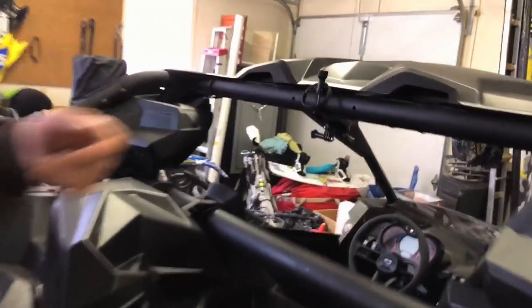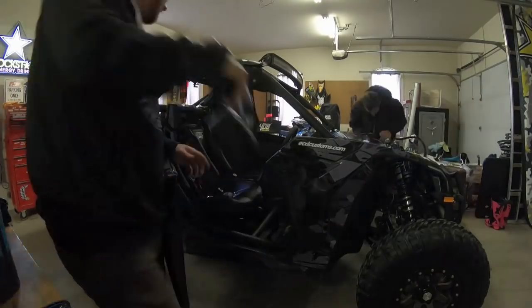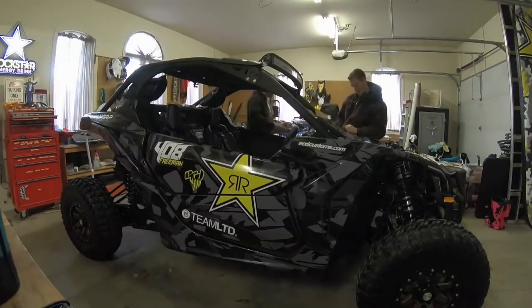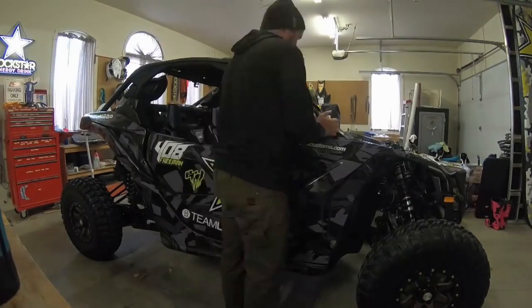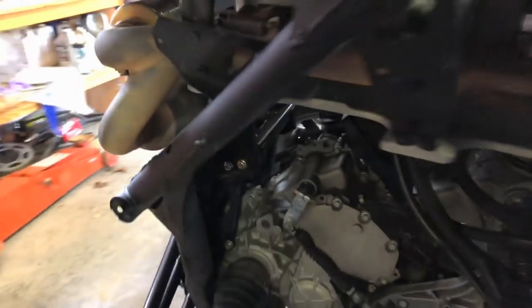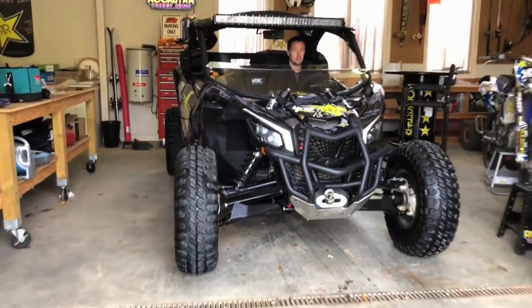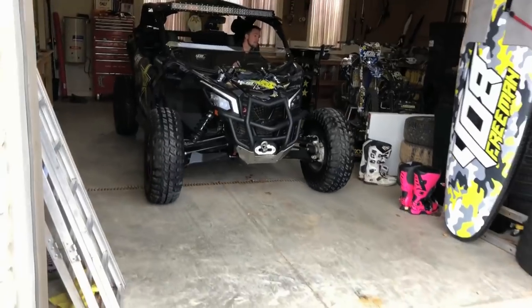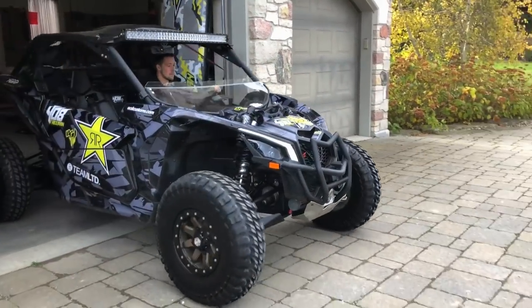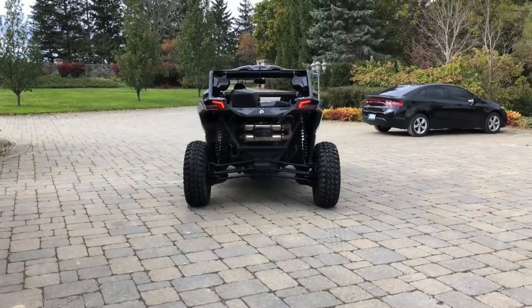We're going to do the windshield next, then the door bags, and then we're going to take her for a rip. I threw this on at the sled show and made it all the way home from Toronto. Let's put on that windshield. Oh yeah — it's a mean one now. A dude machine. The thing is so clean. Very wide it looks now. So sick.